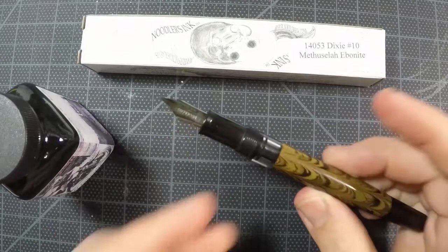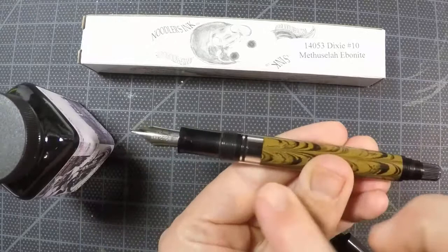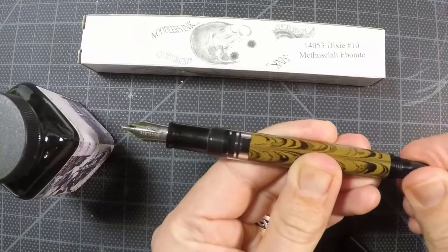All we have to do is take our cap off, and then unique to this pen is a blind cap that protects the mechanism so it doesn't turn while you're using it. So we'll take that blind cap off, and if you look here in the center you'll notice that the piston is down, and so if we turn it clockwise and counterclockwise, we'll move it up and down.